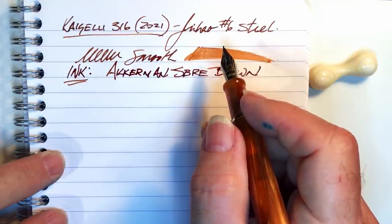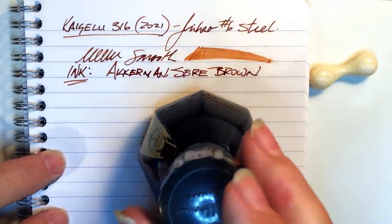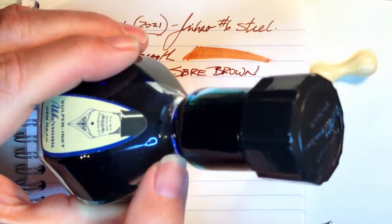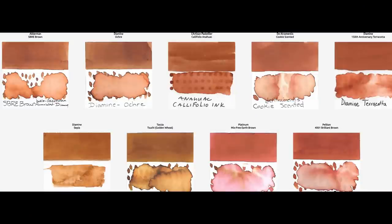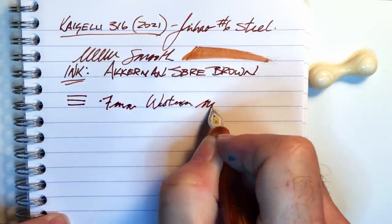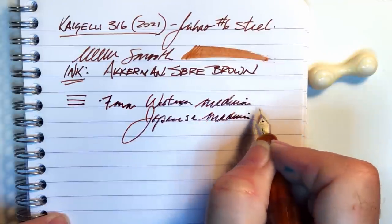SBRE Brown was developed by colleague Dr. Steven Brown in collaboration with Ackerman. Steven indicates this ink is now available again — I only have a sample of it. The full bottles of Ackerman ink are really cool: they come in a large tall-necked bottle with quite literally a bottleneck, and there's a marble or ball at the top portion which keeps that section full of ink all the time, making it easy to access all of that ink. Here are some close matches to SBRE Brown from Inkswatches.com. This line is 0.7 millimeters thick, which makes it a Western medium or a Japanese medium to broad.